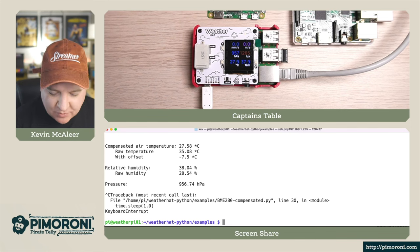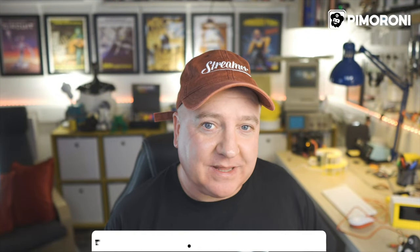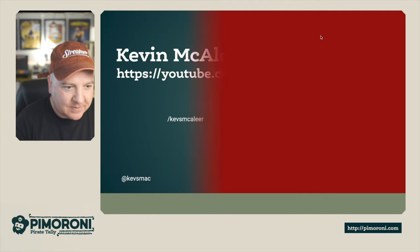That's pretty much everything I wanted to show you on this little weather hat - I'm really pleased with it. I've created an MQTT broker program that sends data from the hat to my local MQTT server, which then sends it on to InfluxDB and Node-RED, and finally up to Grafana so I've got a really nice dashboard to visualize all the data. It's now my permanent weather sensor on the bench.